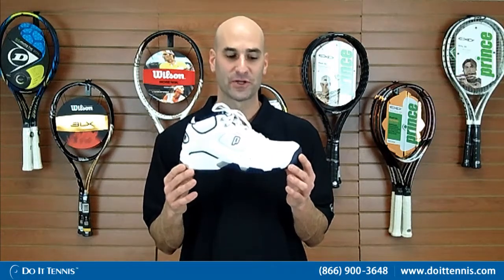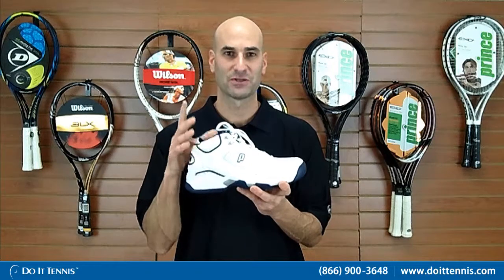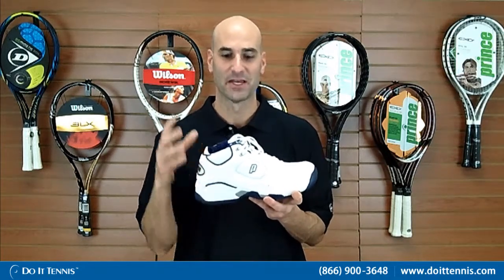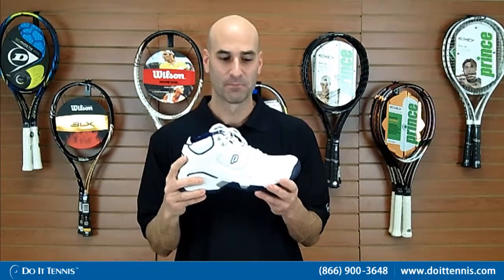I've been in the Prince line for a long period of time — very, very popular. A couple of unique features in this shoe. First of all, it's a mid, so a lot of ankle support. If you're looking for a shoe that has additional stability — I know I've sprained my ankles many a time — this is a great shoe to have to kind of lock in your ankle and make sure it's nice and stable.